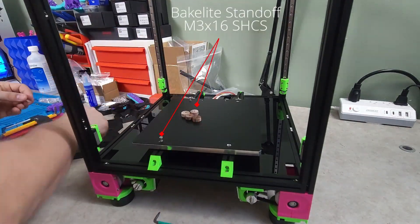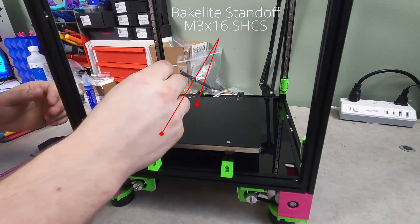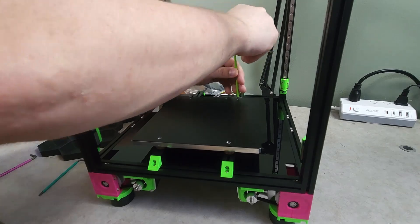The bed can then be installed with four M3x16 socket heads and the Bakelite insulation standoffs. Don't worry about its position, as we will be moving it later on once the printer is built.